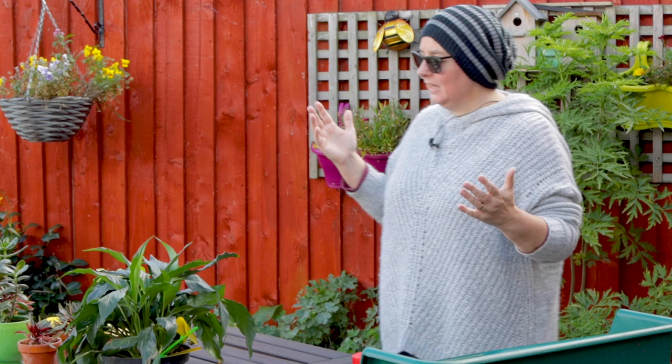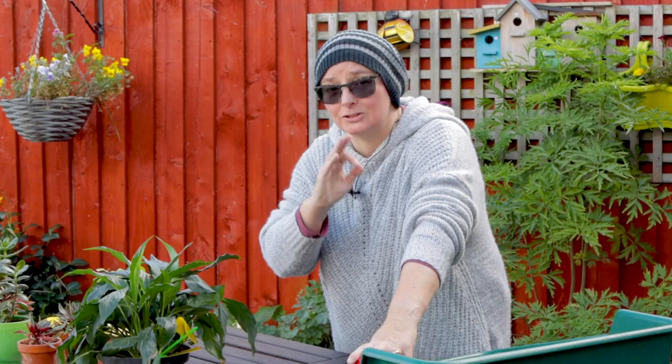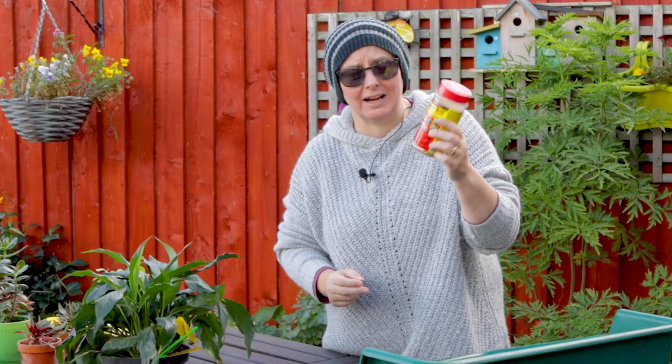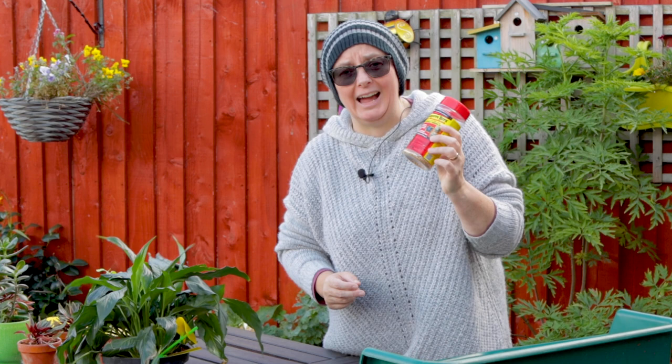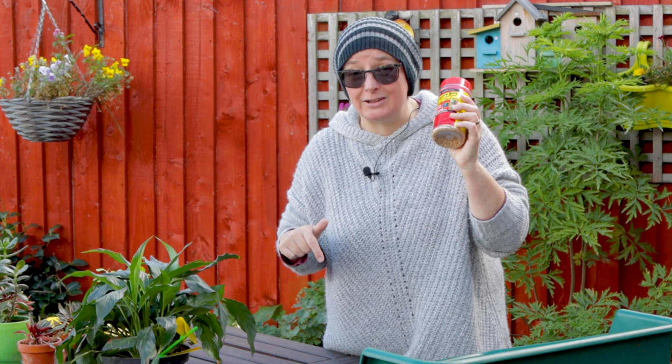If you don't have a mad infestation like I've got, the easiest way to deal with it — and I've tried lots of different things — is something I've found that's awesome and it's organic. And it's these mosquito bits. If you're in the States you will know about this stuff — it seems to be really easily available there. It's not as easy to get in the UK, so I'll put some affiliate Amazon links down in the description of where I got this stuff.